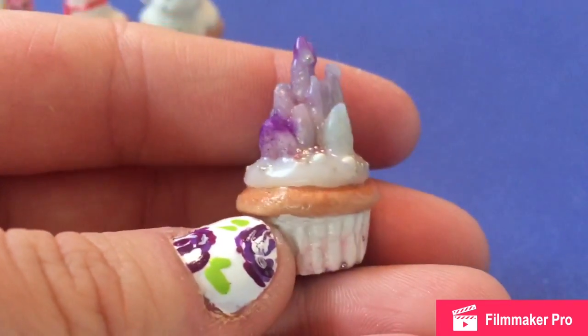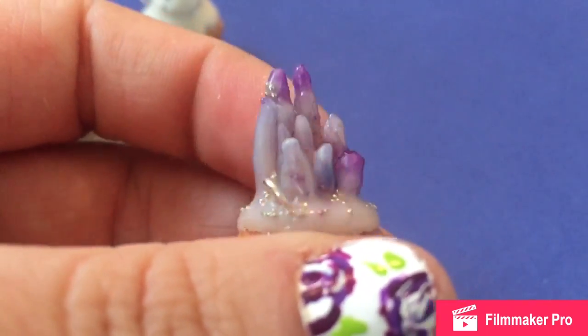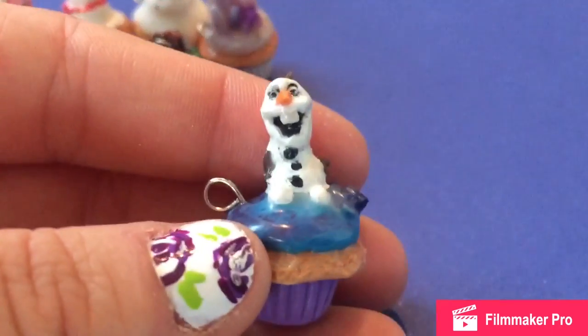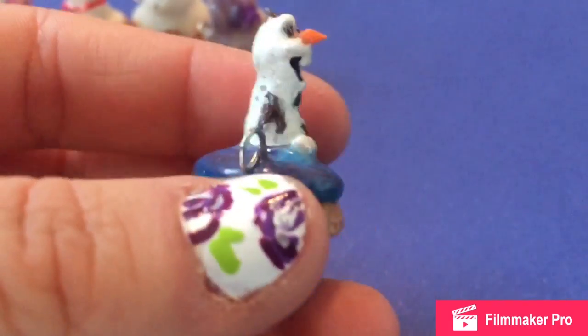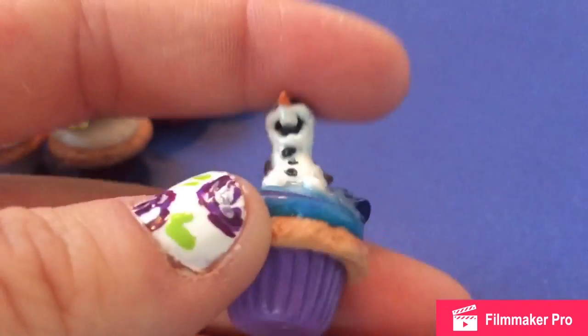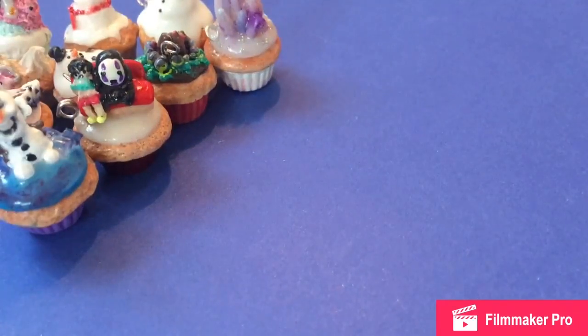And then this is Elsa's Castle from Frozen. It changes colors, but instead of doing all the colors, I just decided to do a wintery theme one. So there's purple, blue, and then a different shade of blue. And then Olaf — also part of the Frozen theme. I really like him, other than when I went in to paint him, the white paint kind of smudged around while glazing, and I didn't really like that too much.